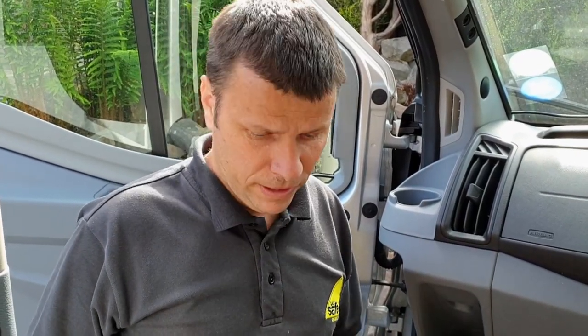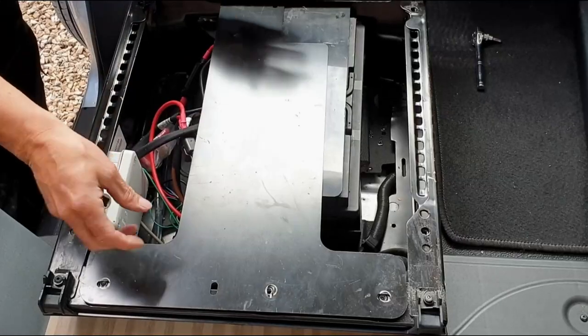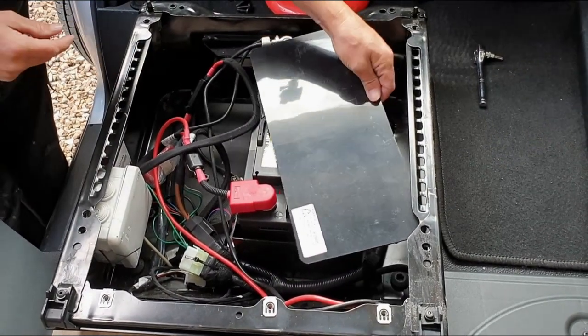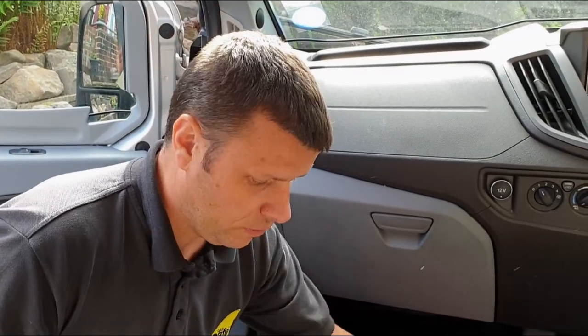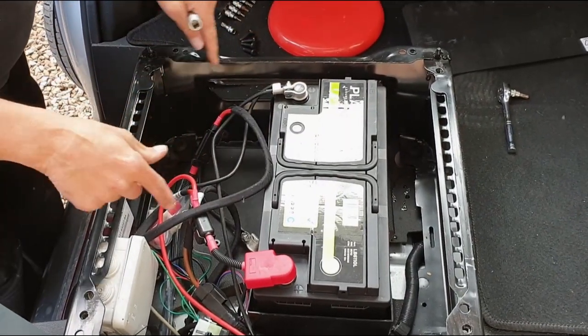Right, now the seat's out — it's more awkward than heavy. We're going to take this plate off, which means undoing the three 10mm bolts here. Bolts are off, that just lifts out, so put that to one side. That's the alarm on the seat for extra security. Move that cover and that locates the battery, so we are going to have to alter all this slightly to get both batteries in.